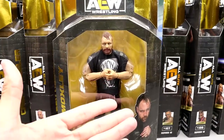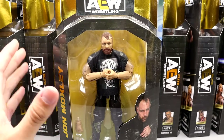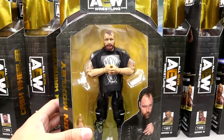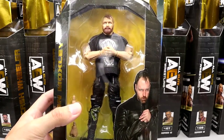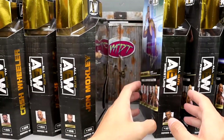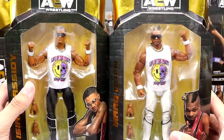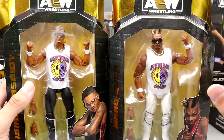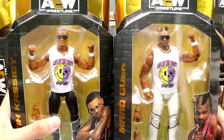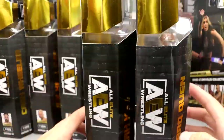Next up is Jon Moxley. I know for a fact this guy is going to be stained when I take him out of the packaging — that's very unfortunate. Unless your Mox doesn't have staining on the torso, you're going to lose some tattoos. You could buy this one and torso swap it if you want, but it's just annoying you're going to have to deal with staining. Then we have Private Party — probably the ones I'm most looking forward to. They get the Life of the Party shirts in white, you've got Mark Quen and Isiah Kassidy, and they look pretty sweet.